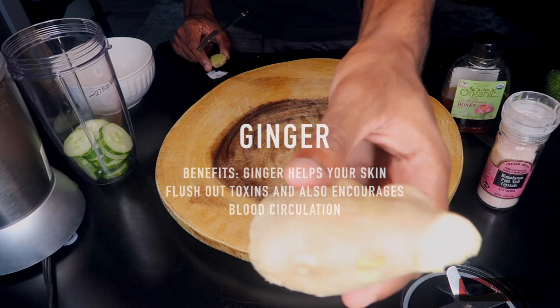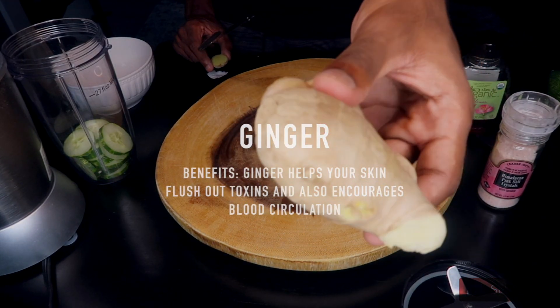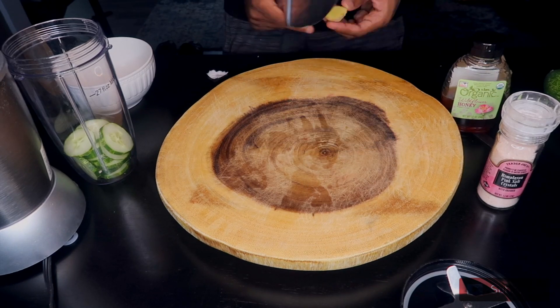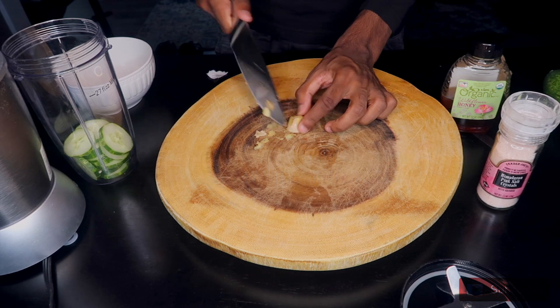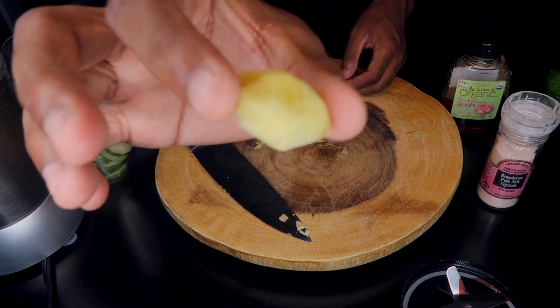Next is the ginger. We're just going to cut a small piece off and skin it with a knife carefully. After we do that, we're just going to throw it into the blender with the cucumber.